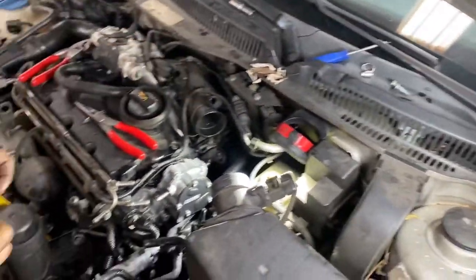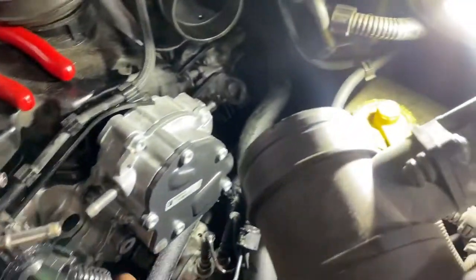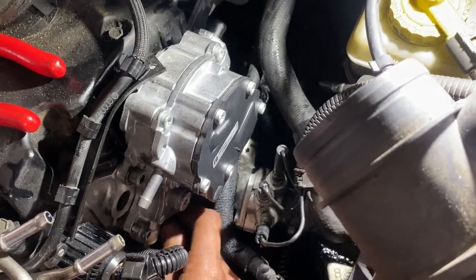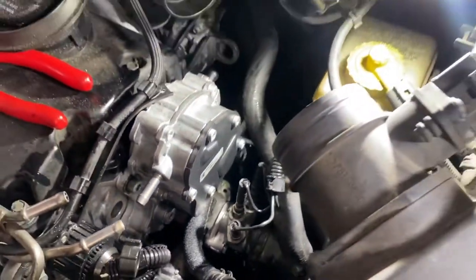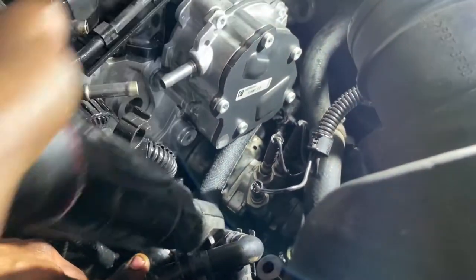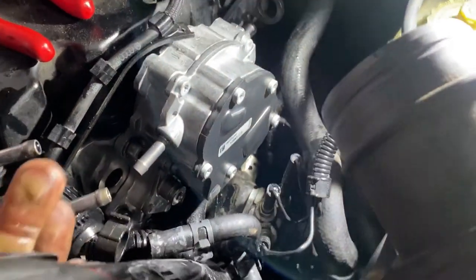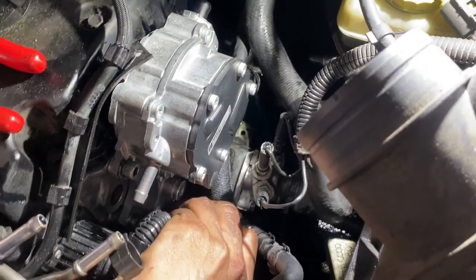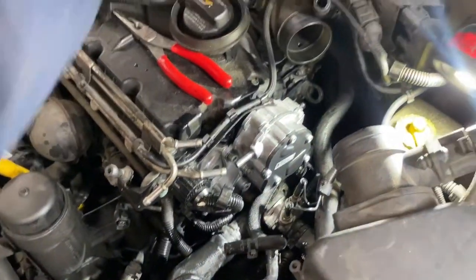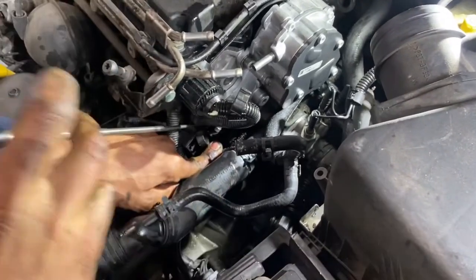Next I'm going to put my two small bolts in. I'm going to start those by hand. This car likes to eat my tools. There we go.